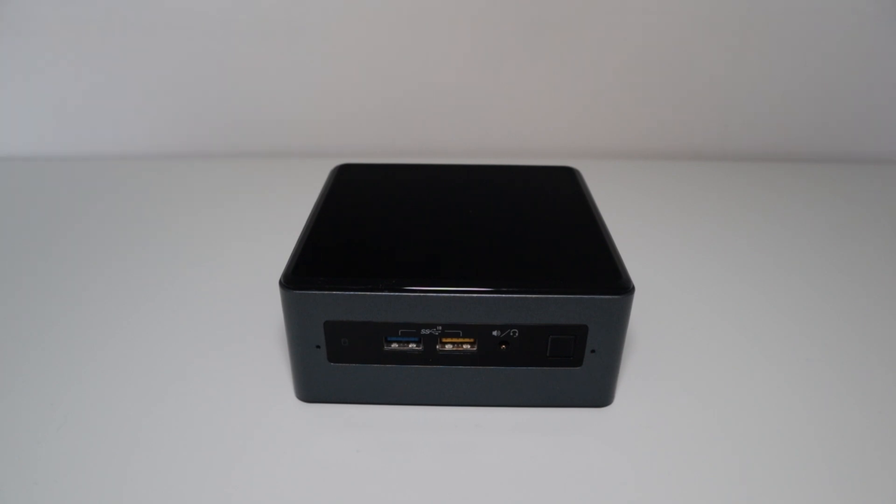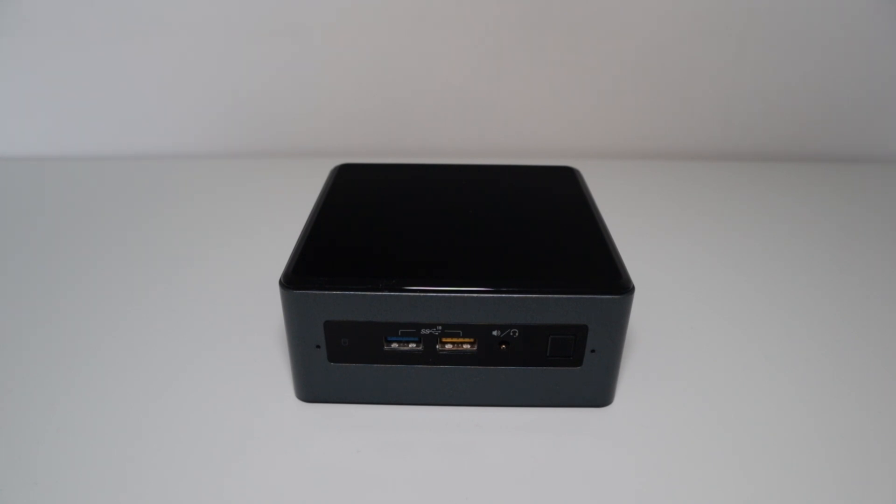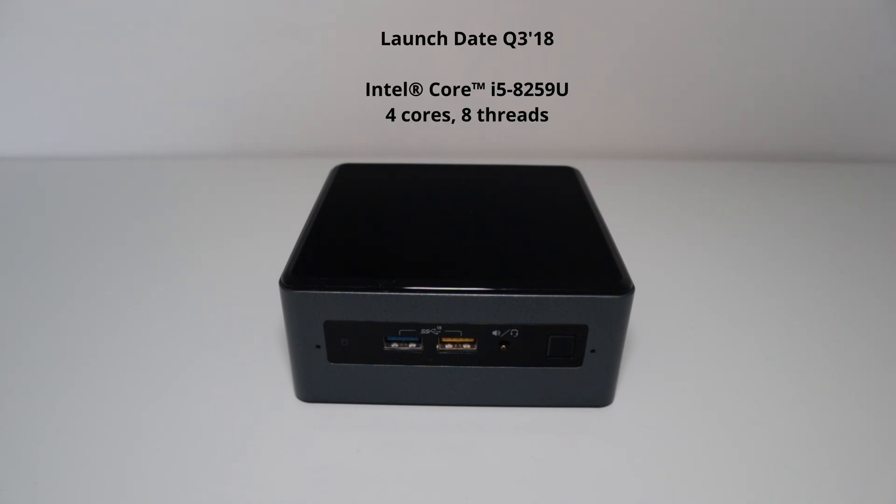Hello and welcome back to another video. Today I'm going to be reviewing an almost five-year-old Intel NUC and seeing how well it performs. This system was kindly donated by a friend for the video, so thank you Luke, and it spent almost its entire life just in an office.